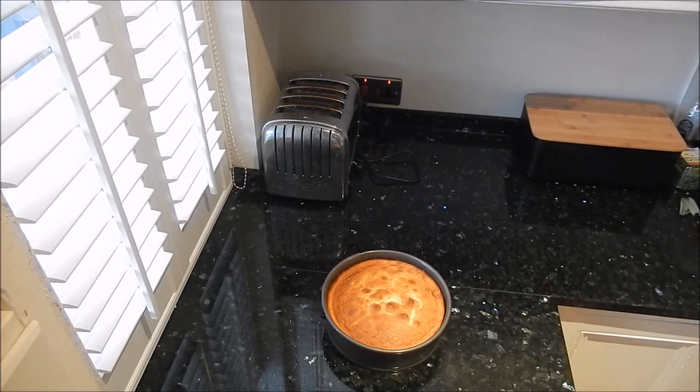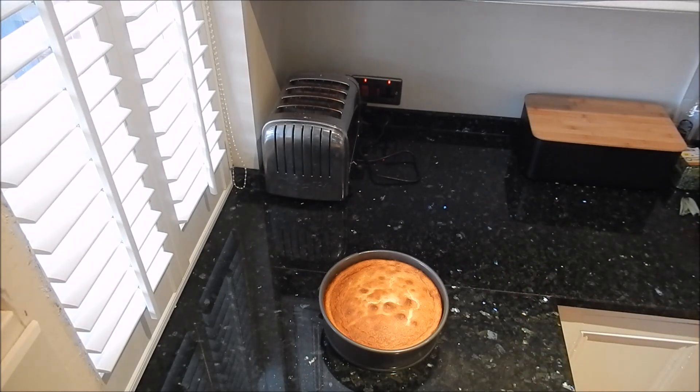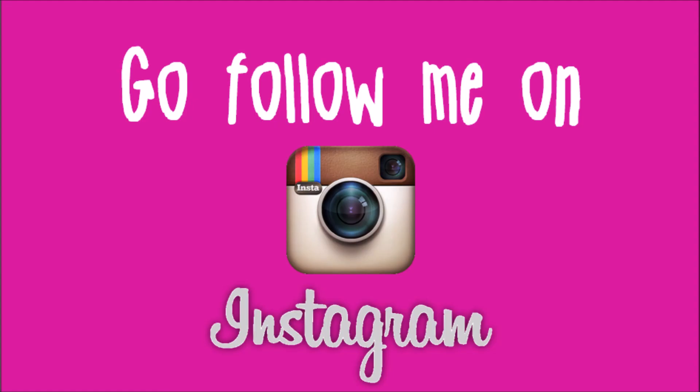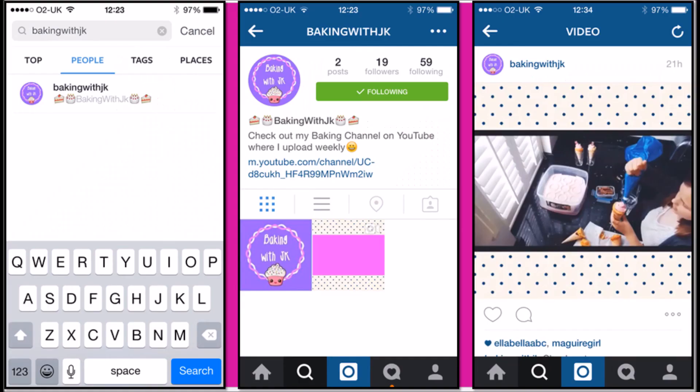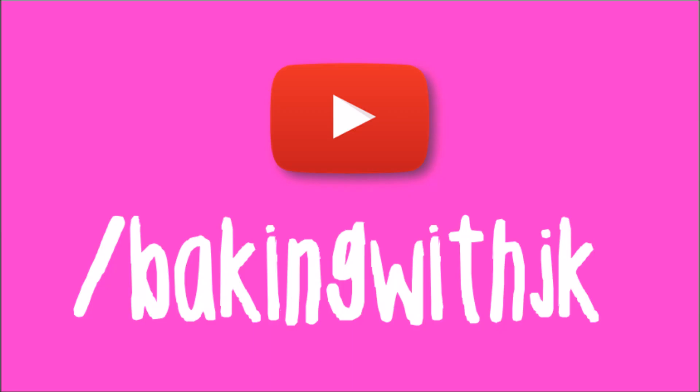Now it looks absolutely amazing and I'm really happy with it. I also made some coffee, as you can see, and I'm going to fold it with my cheesecake on a serving plate. The presentation is going to look really good — I'm going to fold it at the end of the video and plate it up.